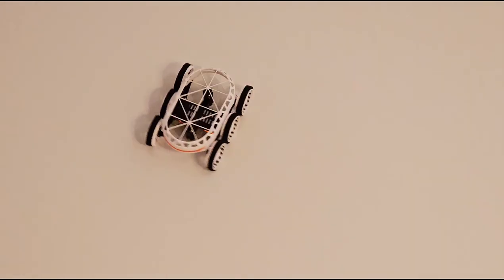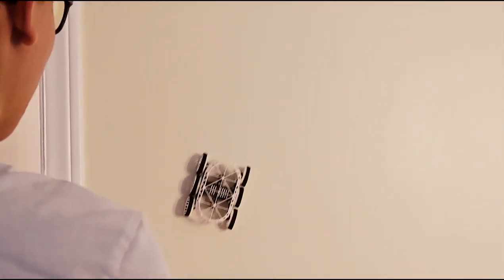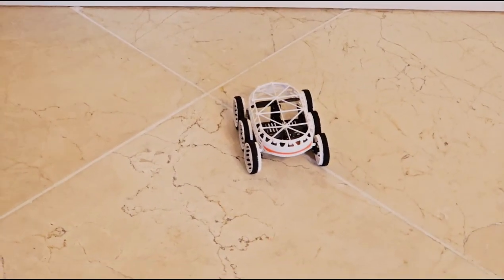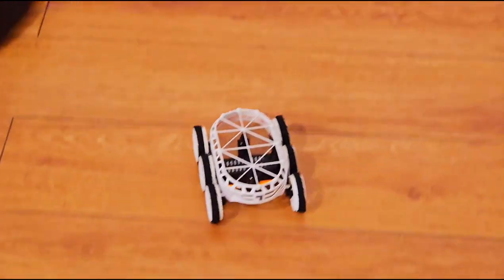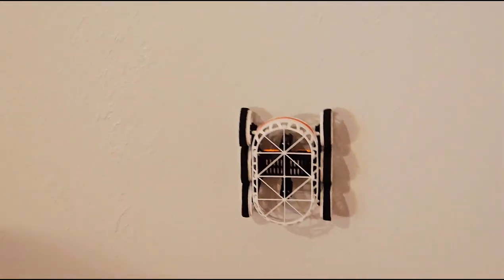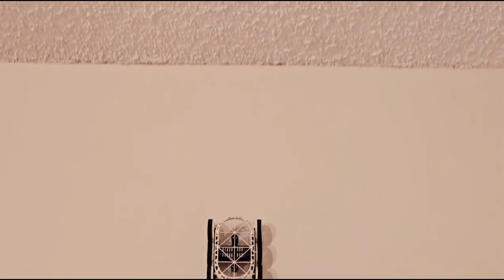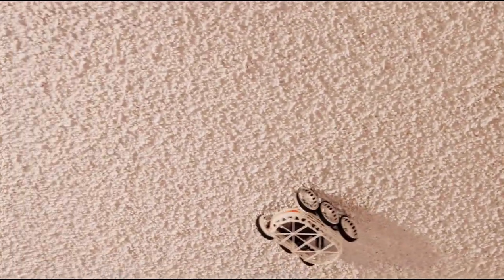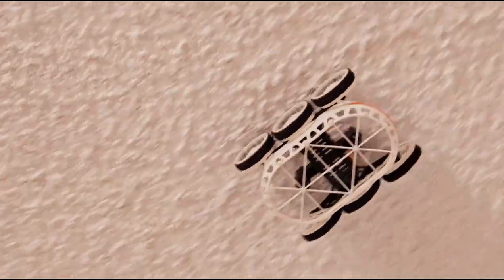That's so cool! Okay, here we go — and that is gravity drive. Okay, now we're going for the second run. Here we go! Alright, off the wall we go. Come on, you can make it! It's climbing on the ceiling! Yeah! It's so cool! It's upside down! It's really upside down! It's so cool!